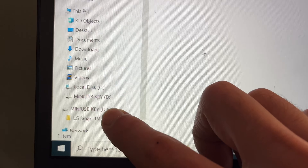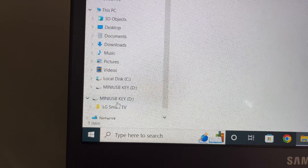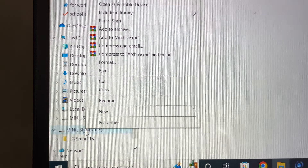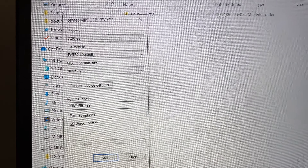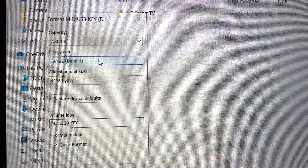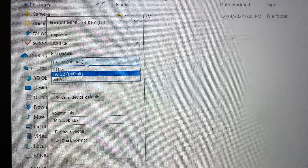You can also do the same thing on your PC. Connect the USB drive, then right-click on your pen drive. In this menu, select Format. The only thing you need to change is to make sure that in File System, FAT32 is selected. If it's not, simply click on it and select it from the list.